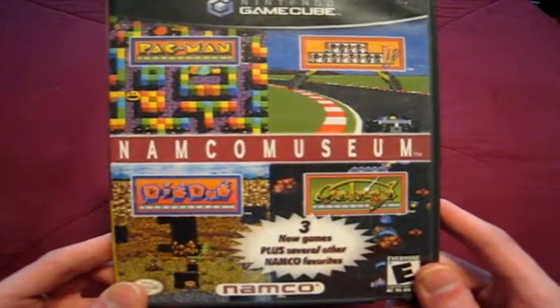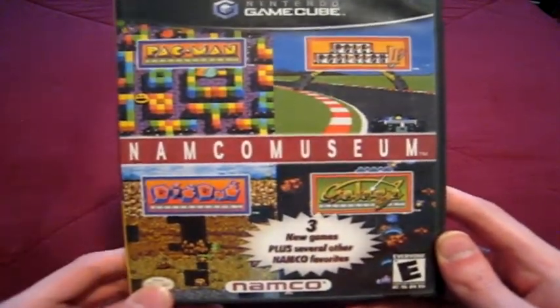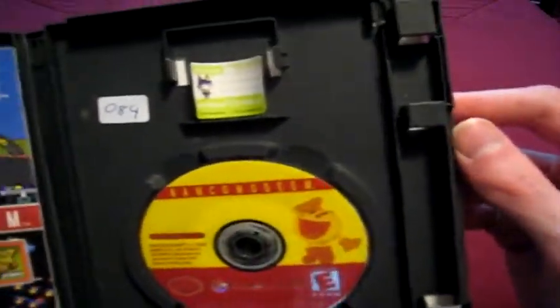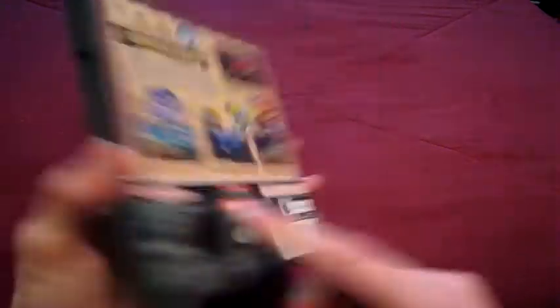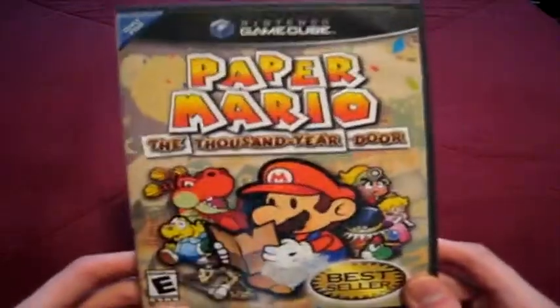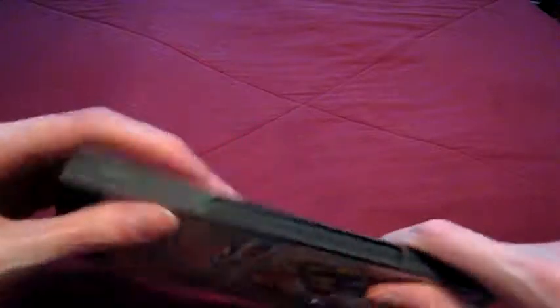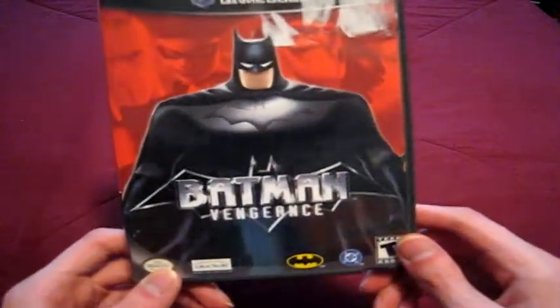Namco Museum — this is not the 50th Anniversary one; there's another one called 50th Anniversary that has a few more games on it. Paper Mario: The Thousand-Year Door — first Paper Mario game I played in this series, and I like it a lot. Actually, before I even got this and knew about this series at all, I tried to get the one on the Wii but couldn't find it anywhere. Now it's easy to find, but I don't have a Wii anymore — well, I got a Wii U, so whatever.